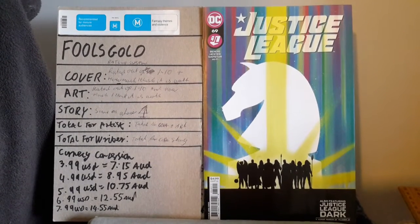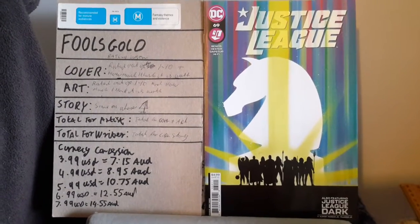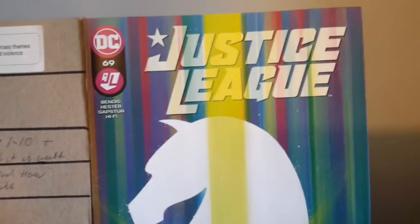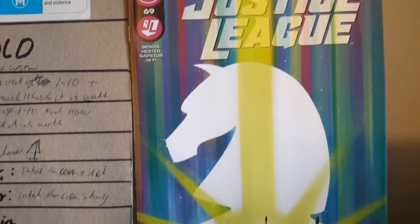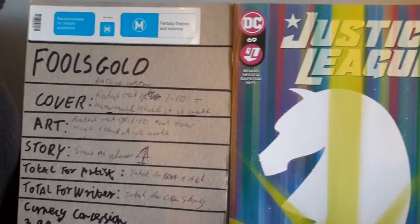Shalom and good day all, this is Tehillim29 back again for another Fool's Gold review, covering some more Brian Michael Bendis with Justice League issue 69.